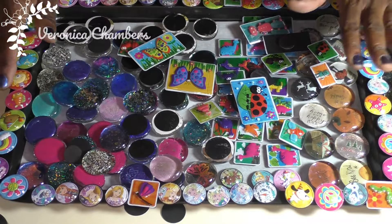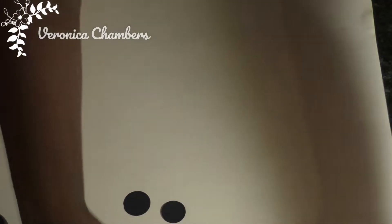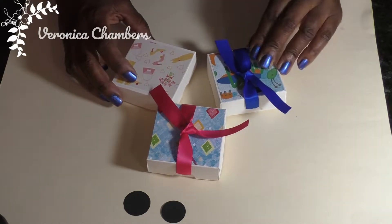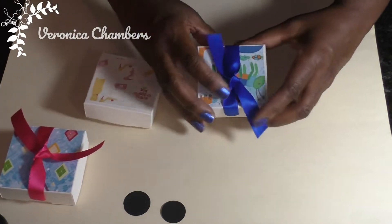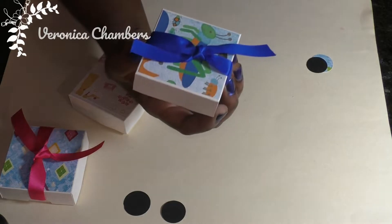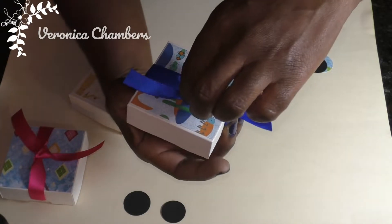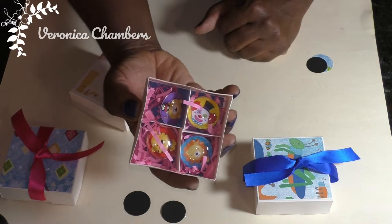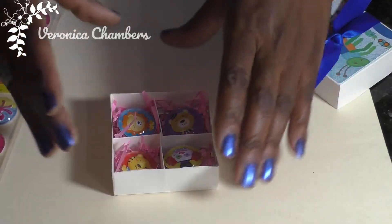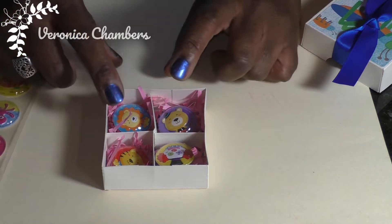What I do plan to offer, if you buy a certain number, is a gift with purchase — and here it is. It's just a little box to put your items in. I was playing around with how to do this — I have little finger notches on the side where you could hold it, but I felt I would need to double reinforce the box and I don't want to put that much time in. So if you just pull this ribbon, the lid comes off and there are your magnets inside. I thought that was really cute.